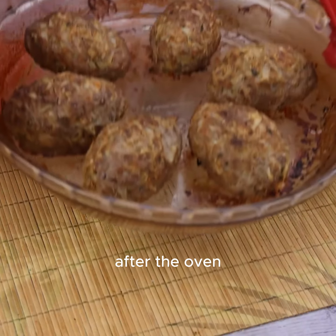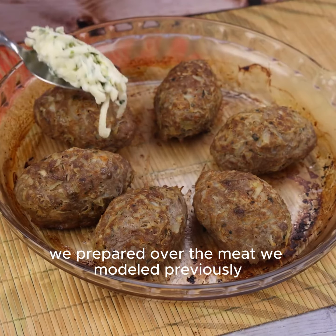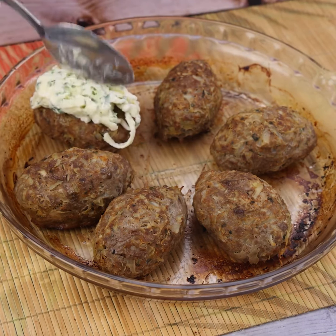After the oven time, we will add the mixture we prepared over the meat we shaped previously.